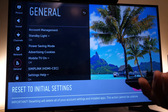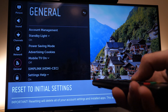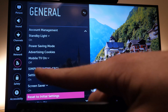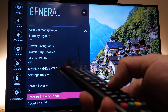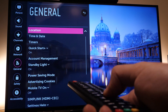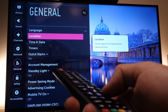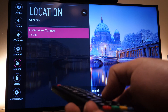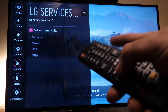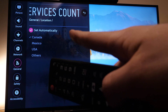If that doesn't work, there is a third solution. Go back into the same menu, but this time scroll up and go to 'Location.' Press OK.